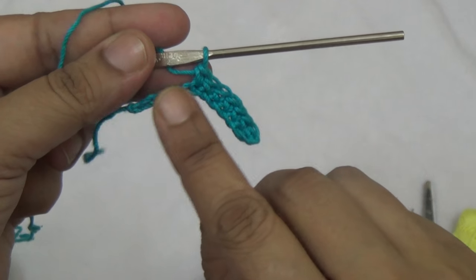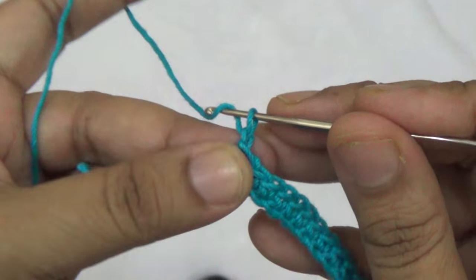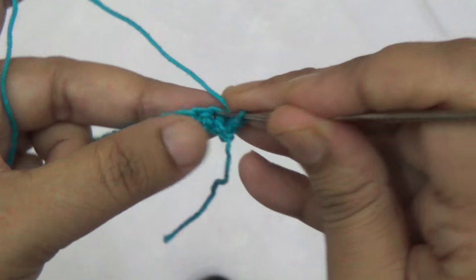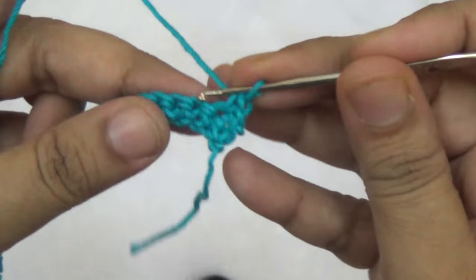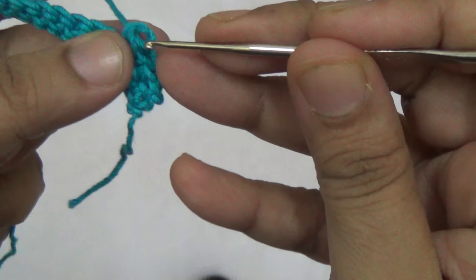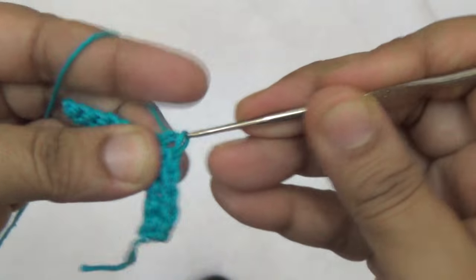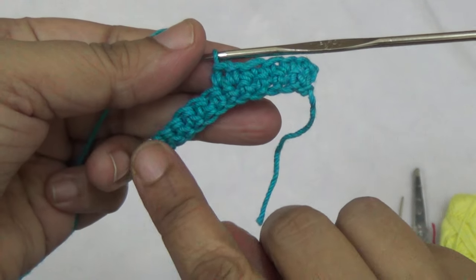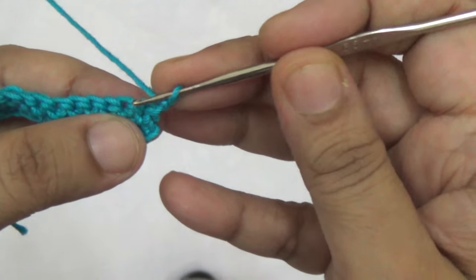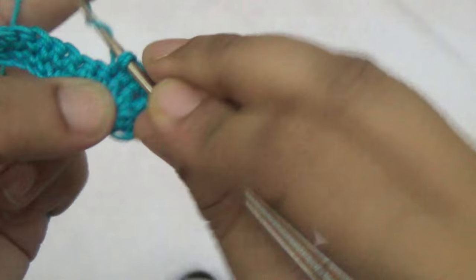Make one single crochet into every stitch. Continue making one single crochet into every next stitch, and same thing you repeat in the third row — one single crochet into every twelve stitches.